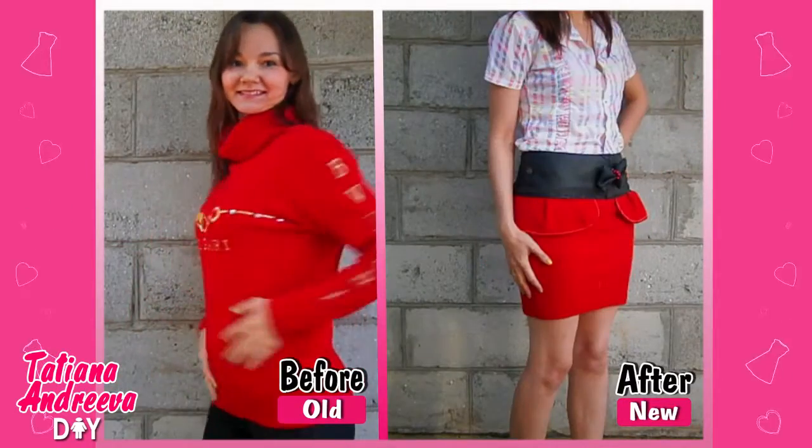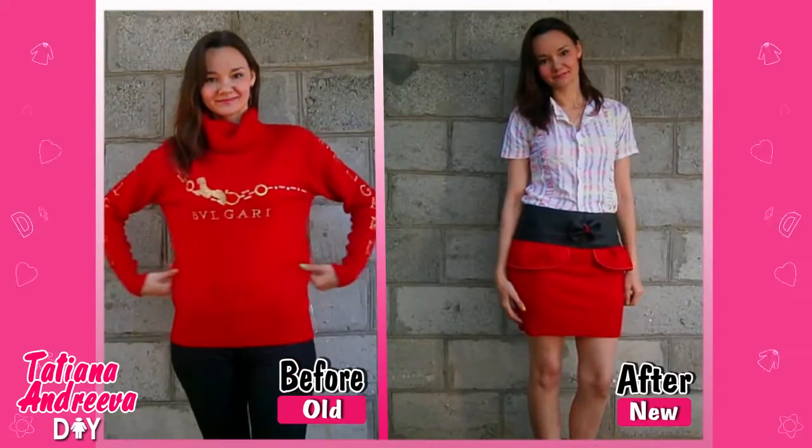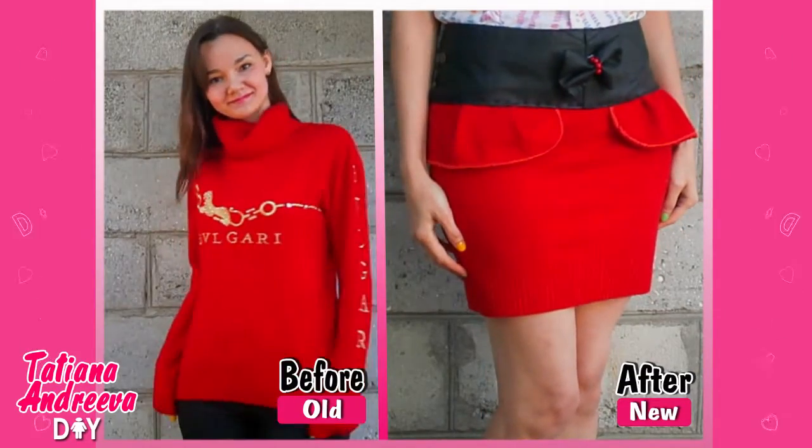Hello YouTube! If you're interested in how to transform your old sweater into a fashion peplum skirt, keep watching this DIY tutorial.